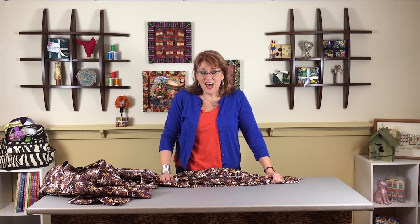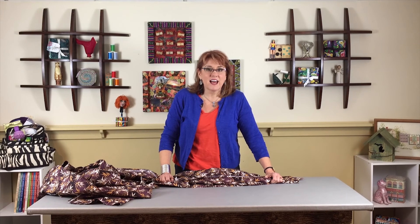Hi, welcome to On Point TV. We're going to start a new segment called Ask Nancy. We went to our YouTube videos and found some of your questions and thought it'd be fun to answer them — not exactly live, but recorded.